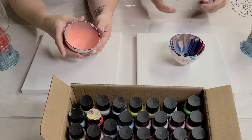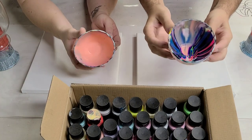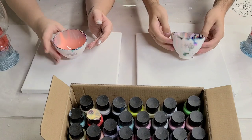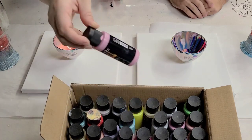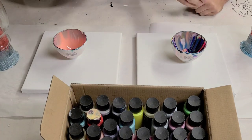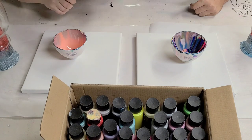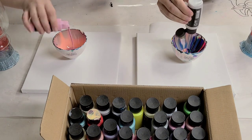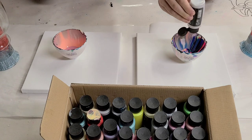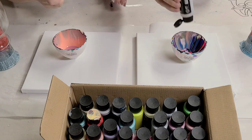He's using a little bit of leftover paint in his bowl and I have a tiny bit in mine as well. What we're going to do is we're going to just blindly pick colors from the box. We're going to go ahead and fill up our bowls about two-thirds, three-quarters of the way through.